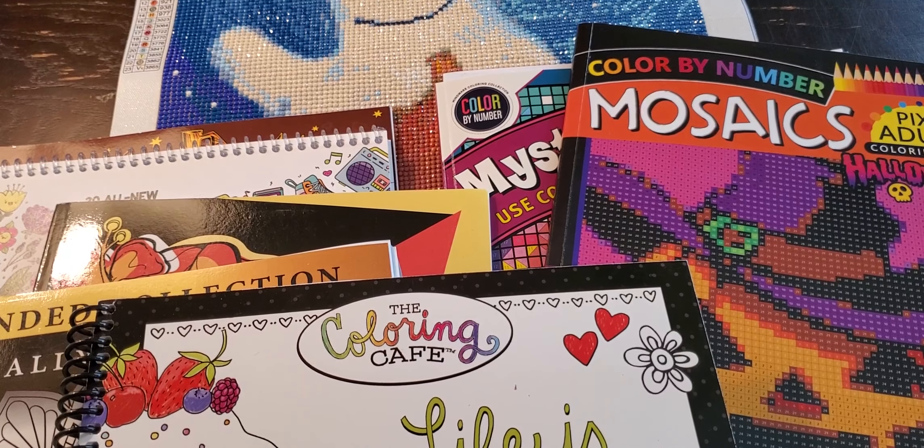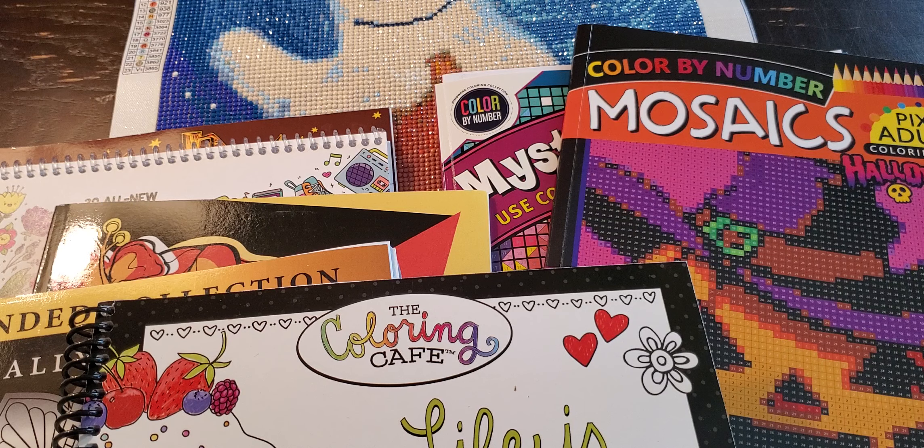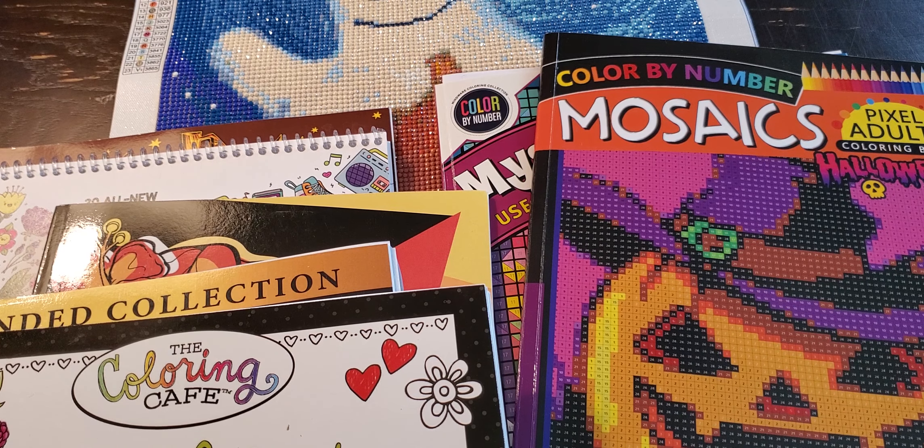Hey guys, it's me Miranda and I'm back today to show you everything that I have colored and worked on for July. I can't believe July is over now. It is officially the first day of August and it kind of snuck up on me. I was like, oh man, now I have to film what I colored in July. As you can see, I kind of worked in a lot of books this month and really got into coloring some different books.